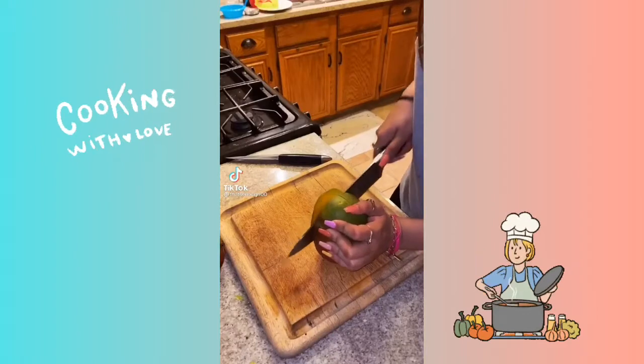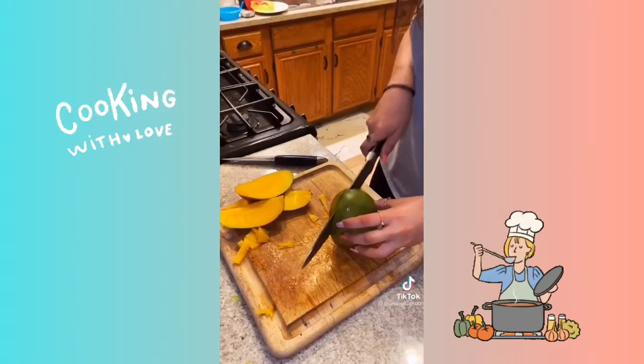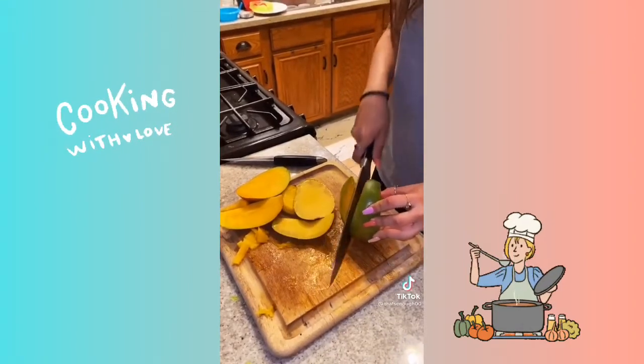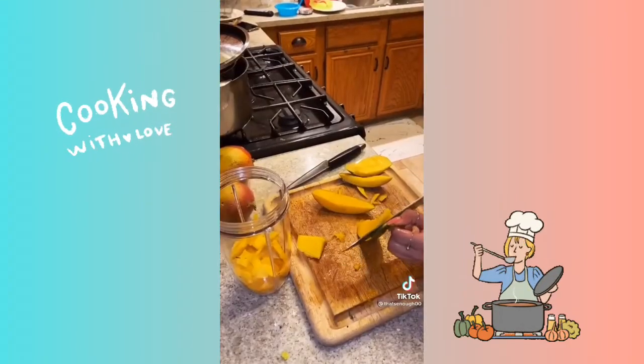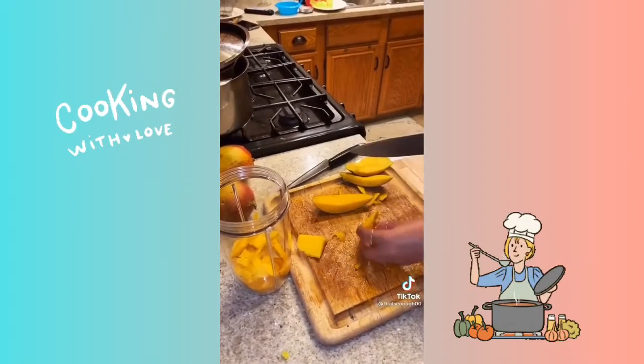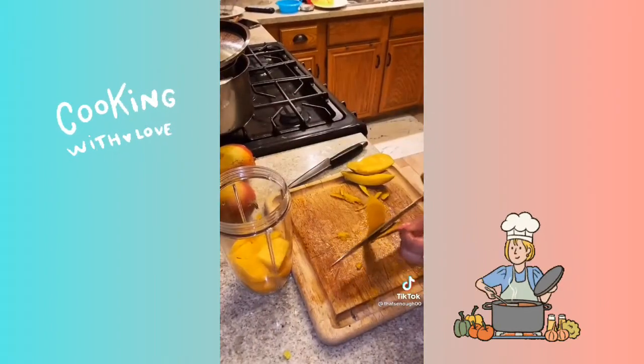I'm going to show y'all how I make mango natas. So you first start off by cutting your mango. Make sure you get as much mango off of that mango as you can. Take the skin off — the easiest way I've found is you just grab one edge and cut downwards like that.